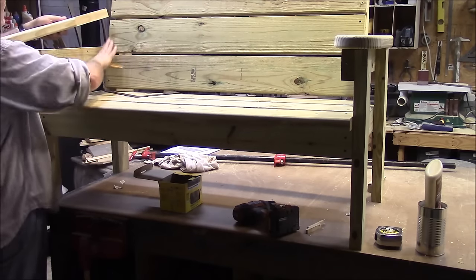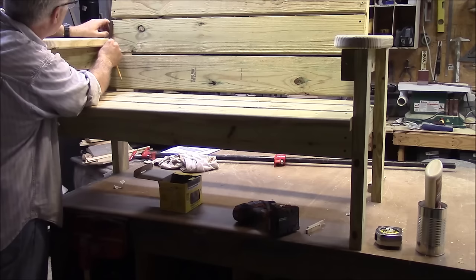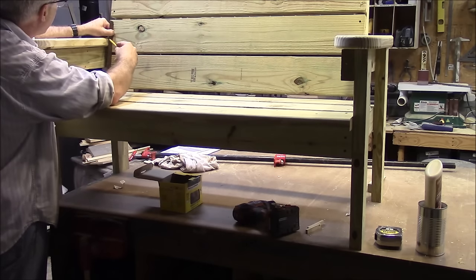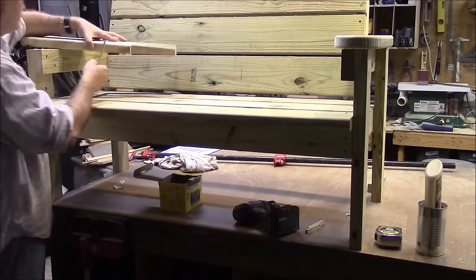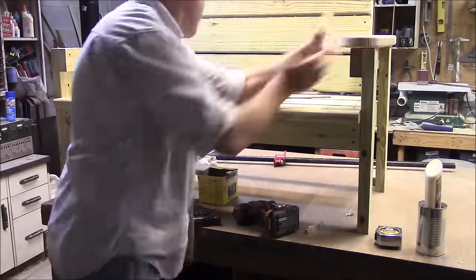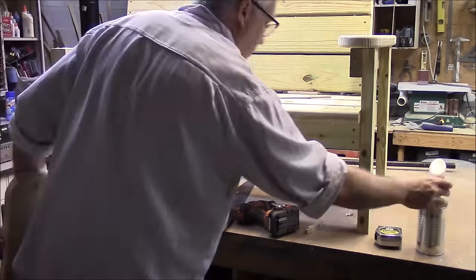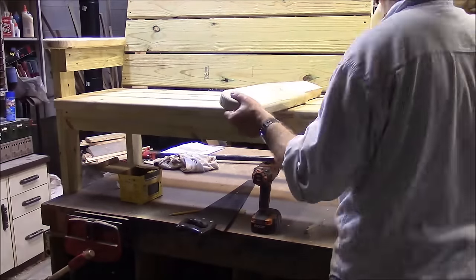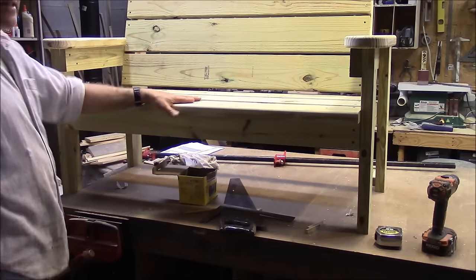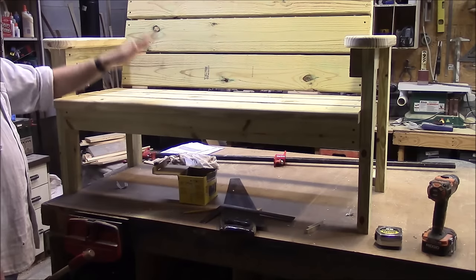The last thing we've got to do is put the two sets of arms on. We want to customize the fit of these arms just a little bit. This angle does not match this angle, so what I want to do is run a straight edge against there so that I can capture that angle, and then I'm going to cut that off with a saw. That's got it all put together. We'll let this dry overnight and then I'll get it and put it out there. I hope you get a chance to build one of these — they're a great bench. Thank you for watching.